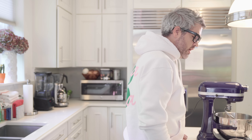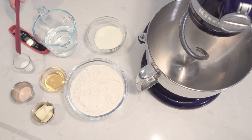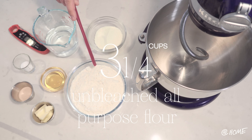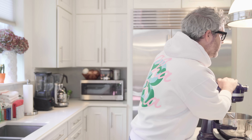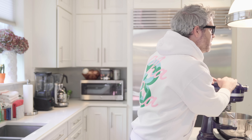Alright, guys, let's go over all the ingredients: lukewarm water, a heaping tablespoon of honey, one and a half teaspoons of salt, soft butter, instant yeast, all-purpose flour, non-fat dry milk powder. And a baking machine — it's not a baking machine, that's a mixer, a stand mixer.